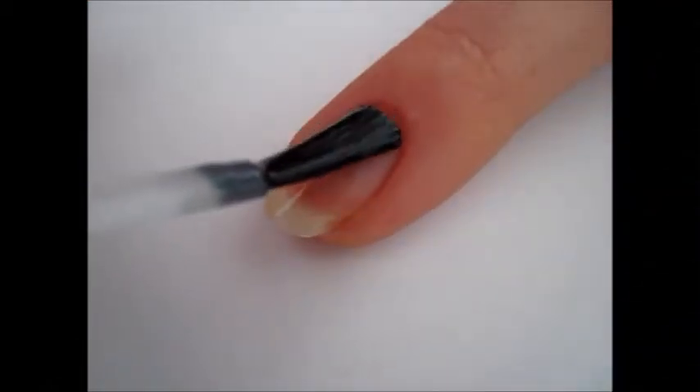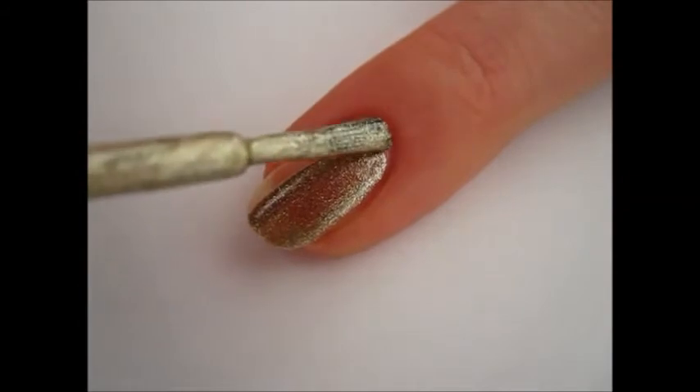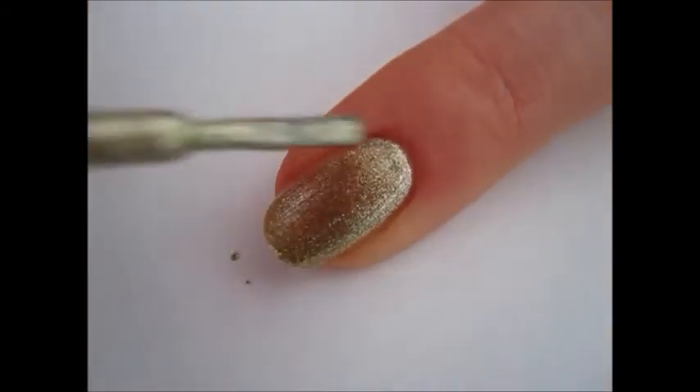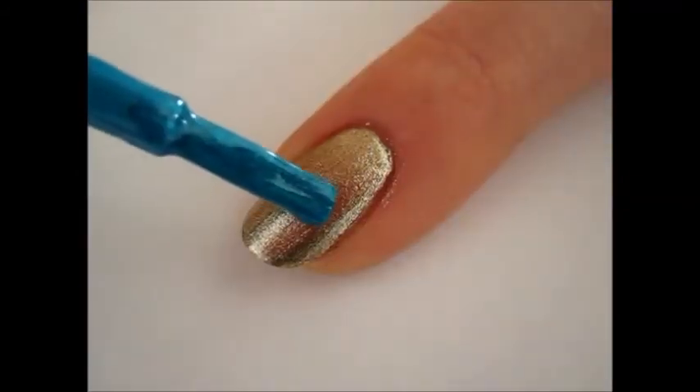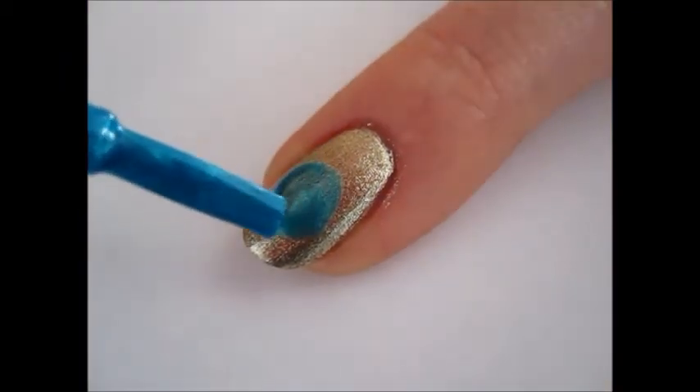First, apply a layer of base coat to protect your nails. Then, apply two coats of gold polish. Then, using metallic turquoise polish, draw a circle in the middle third of your nails.